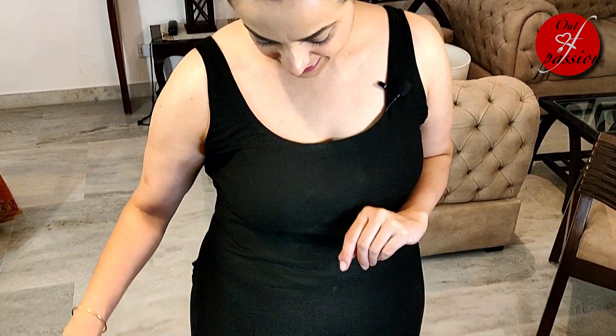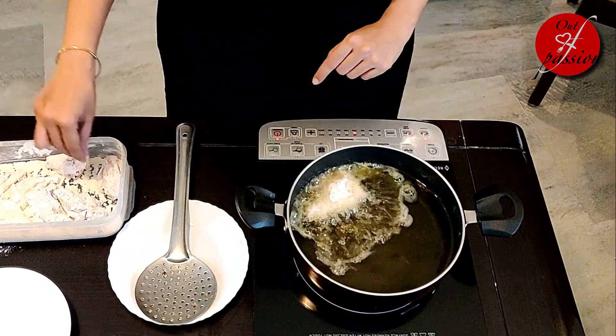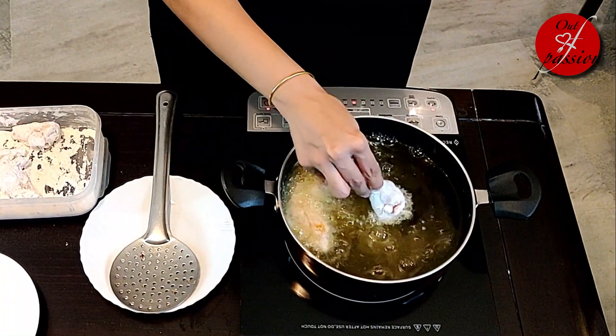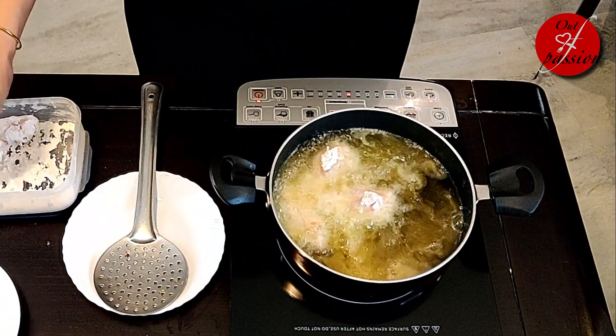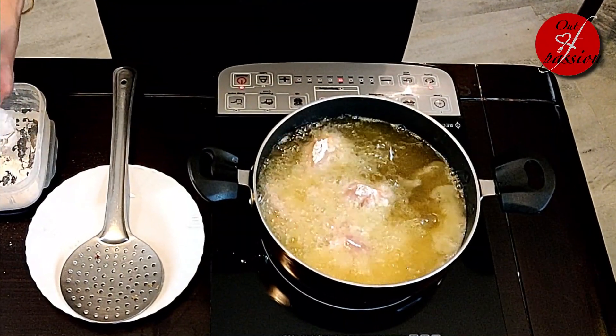Bedrock Light corn oil garam ho chuka hai, ab shuru karte hain wings ko talna. Isko medium flame pe fry karenge for about six to seven minutes or till the time they are cooked.